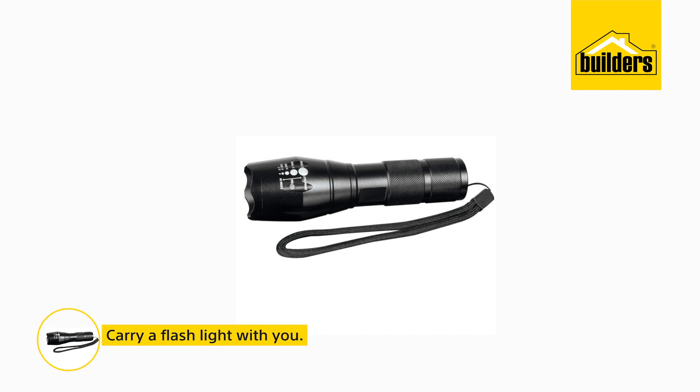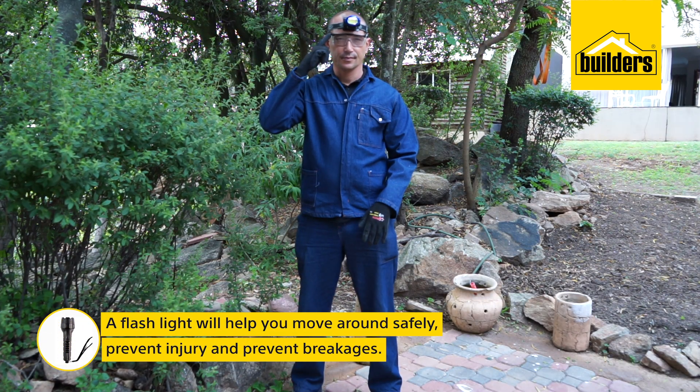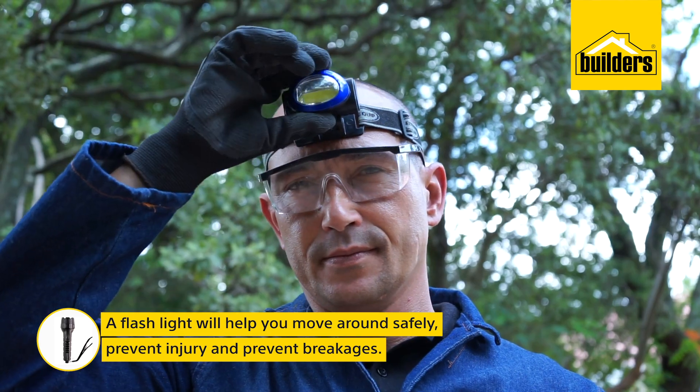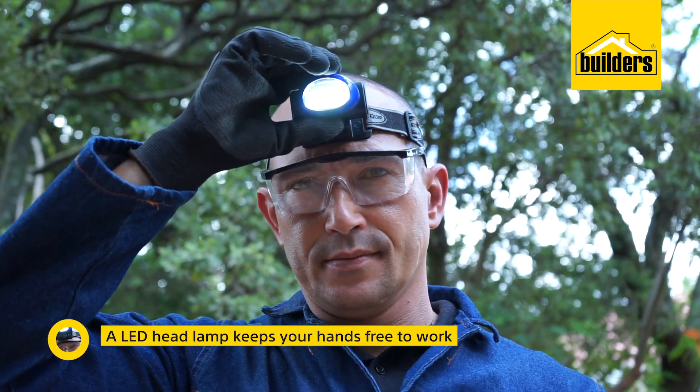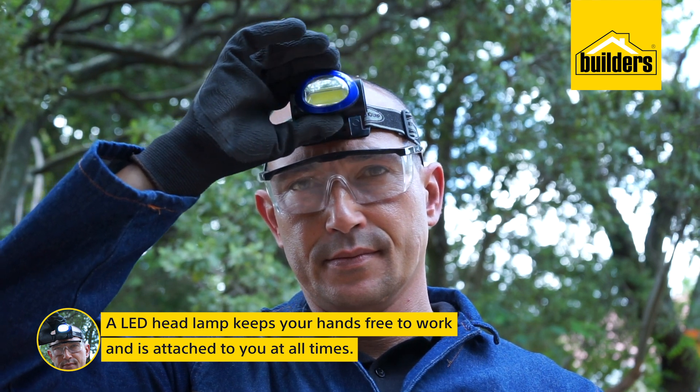Carry a flashlight. You never know when your electrical supply will fail, be it load shedding or earth leakage as you conduct your inspections. A flashlight will help you move around safely and prevent you from injuring yourself or breaking things around you. The best option is an LED headlamp, as it keeps your hands free to work and is attached to you at all times.